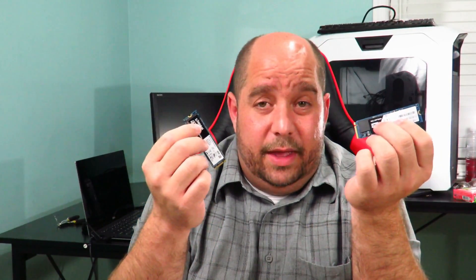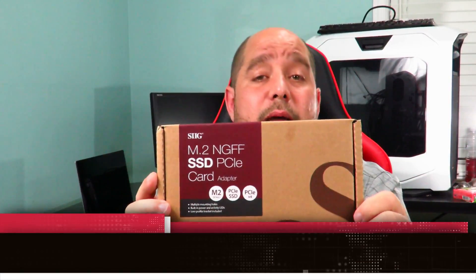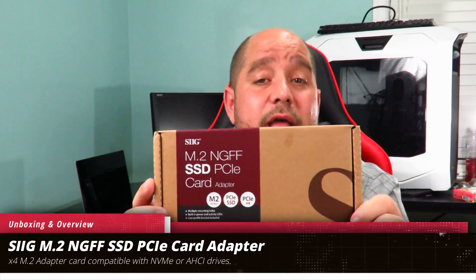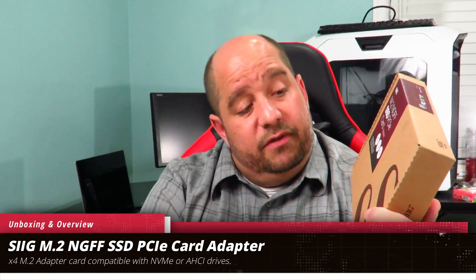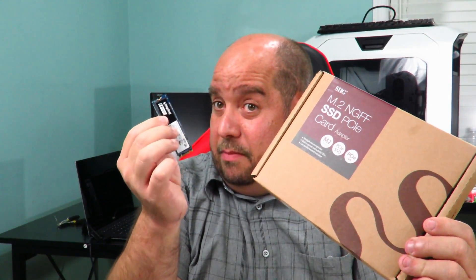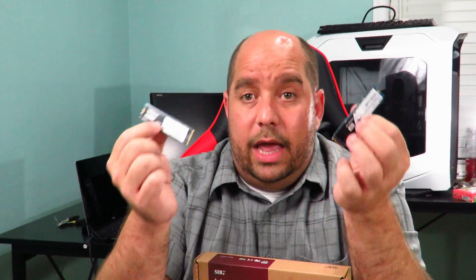So this video is going to help you with that. Today I'm going to be doing an unboxing of the SIG M.2 NGFF SSD M-Key NVMe PCIe 3.0 x4 adapter card. This allows you to put an NVMe M.2 PCIe SSD drive into it — and remember, NVMe specifically, because a lot of these adapters don't support it. You can pop it in your machine in a x4, x8, or x16 slot, and then you've got your drive back and can use the other one again.